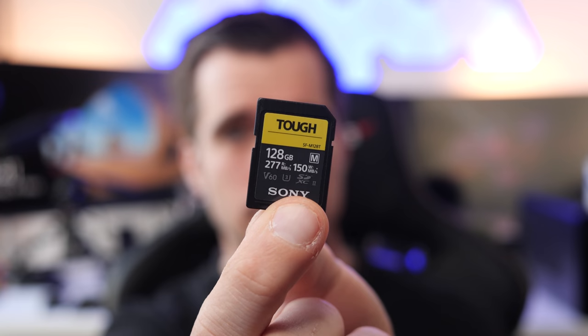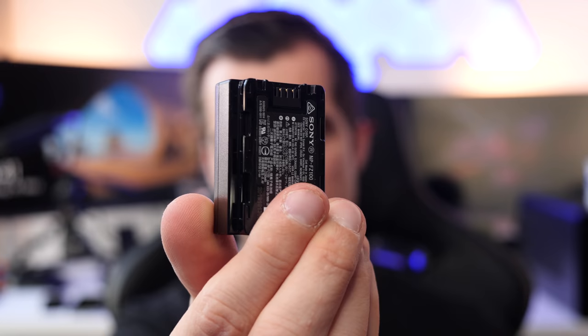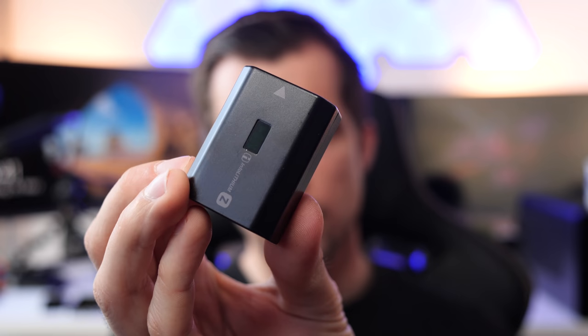It comes with a new battery — the same as in the a7 III — which results in great battery life. To be exact, it's roughly double the battery life compared to the previous generation. It also features 5-axis sensor stabilization that helps in low light and provides incredibly smooth videos.